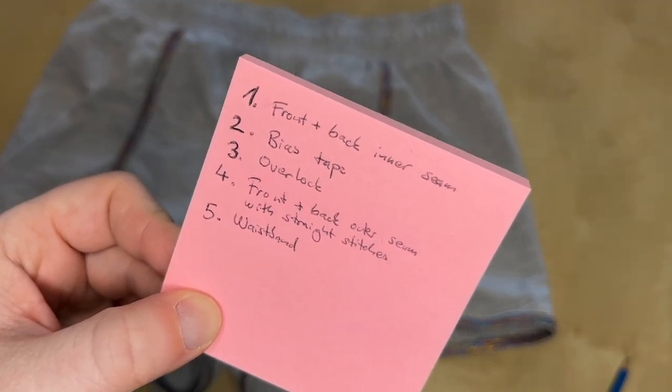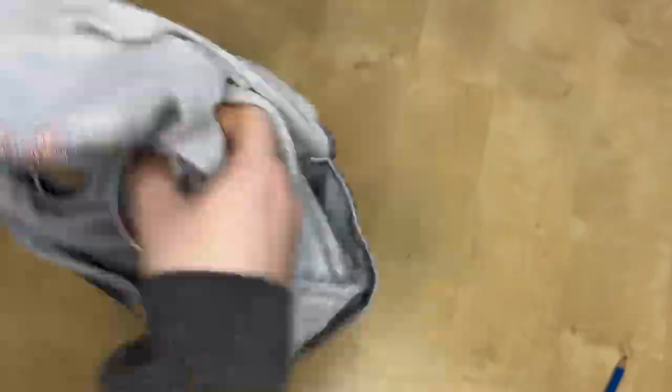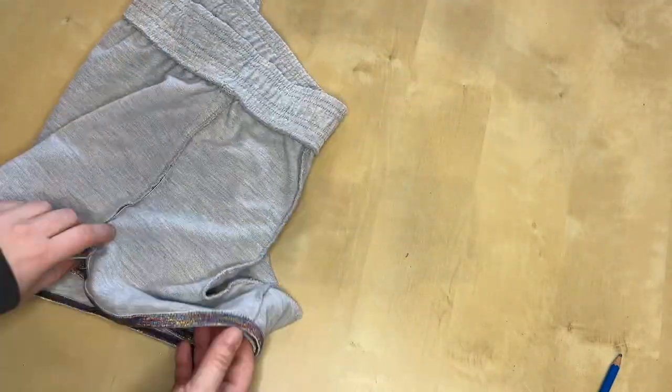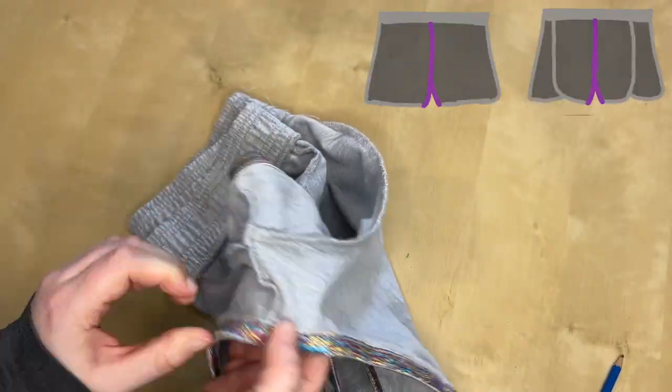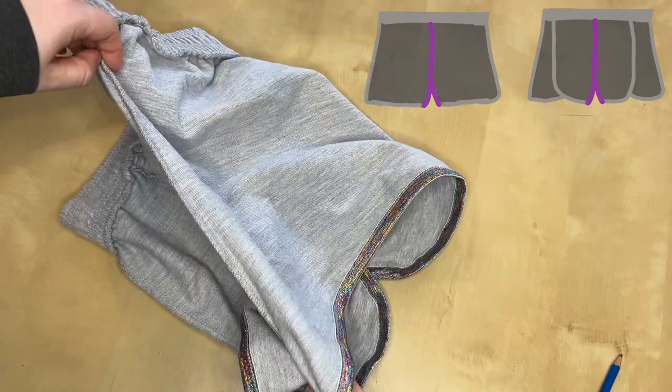Before you start copying the pattern, get an idea of how all the parts are sewn together, especially in which order. Turn the shorts inside out and pull one leg inside another. This looks super weird if you are doing this for the first time, but it makes copying easier. The first two seams attach the front and the back, as well as the left and right side to each other. These are the crotch seams.